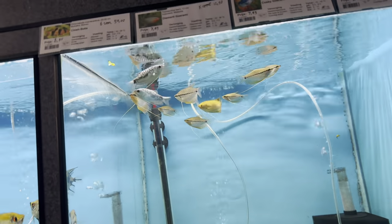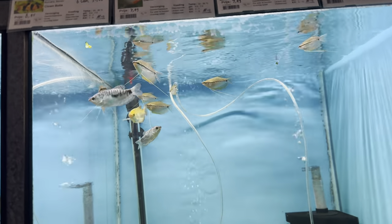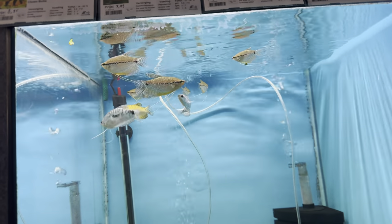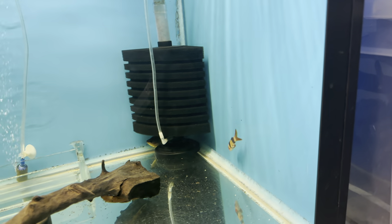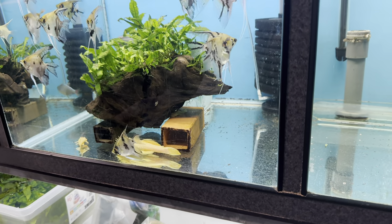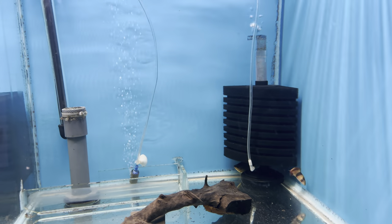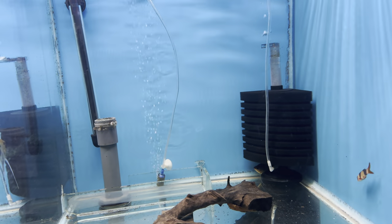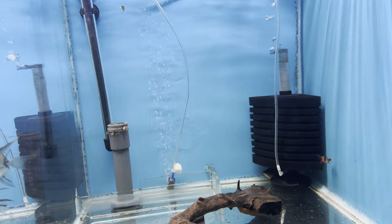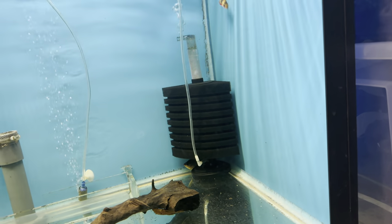I still have some gouramis - these are just to sell. I moved them here because I had more space. And I've got the clown loaches, which are really cool fish. I only have two left at the moment - I had 12 but sold a bunch. They're quite underrated, but you need a big tank. Back home they're very popular and always sell out, especially the larger ones, because you can only get big clown loaches when they're wild caught.